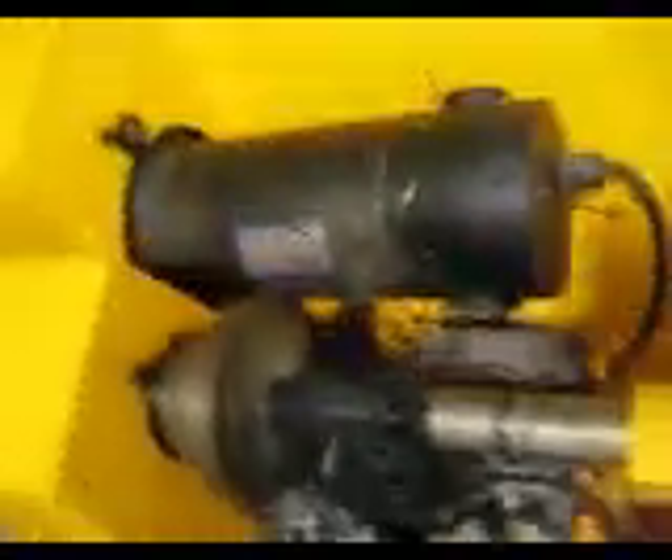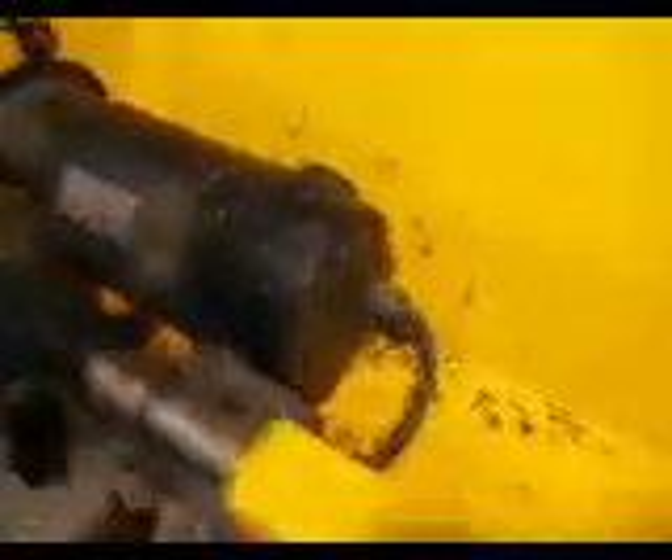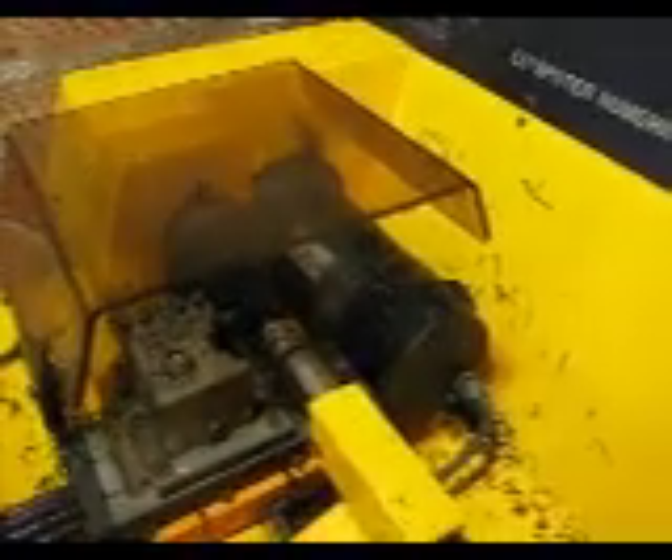Probably not the safest thing in the world to be opening this, but I've got to let you be able to see what's going on here. It's chewing off some pretty big bites of that plastic. I'll go ahead and shut this. It's been a while since I've run this thing — I fired it up a couple of years ago. You can see it's just sitting there showing you what line it's on.